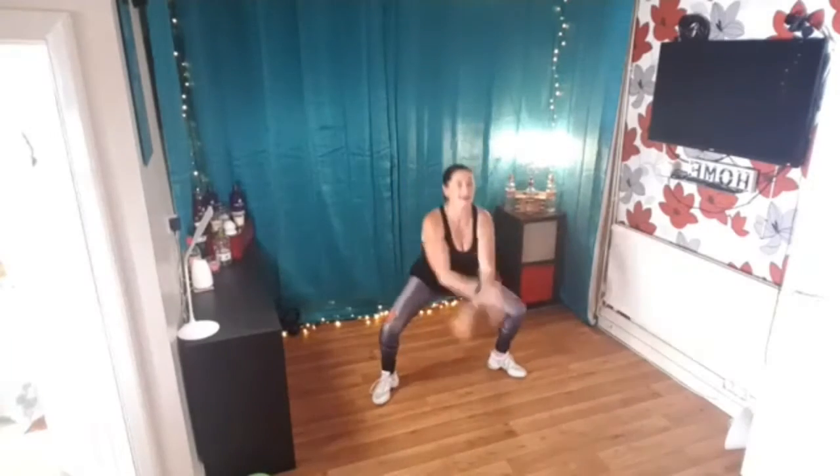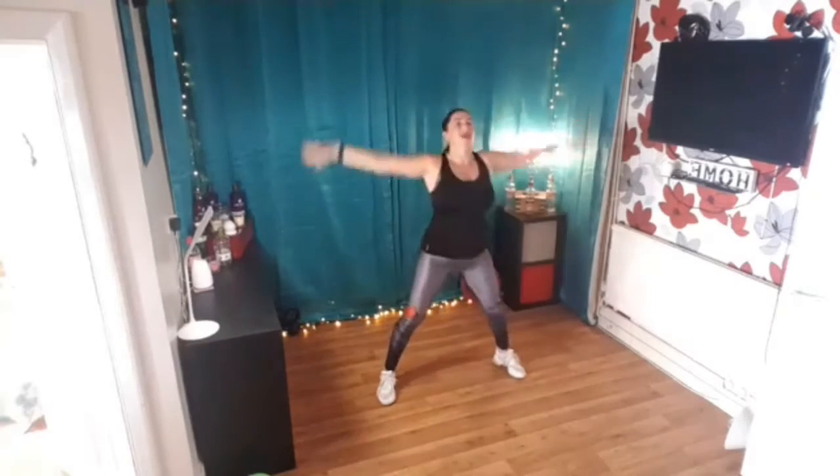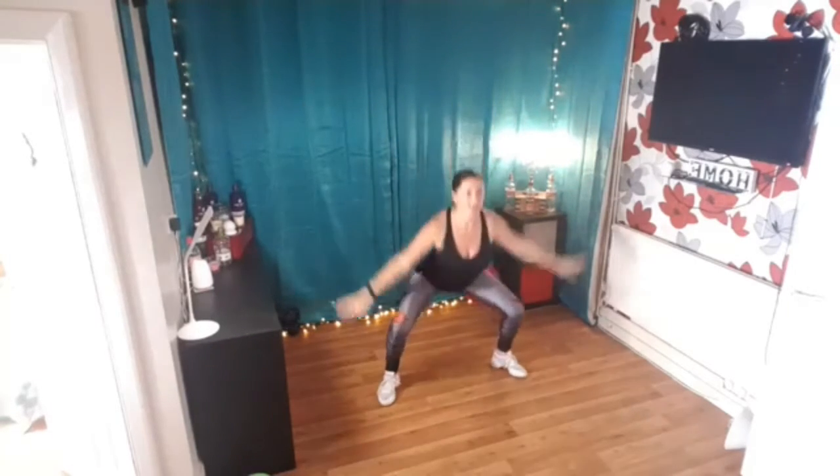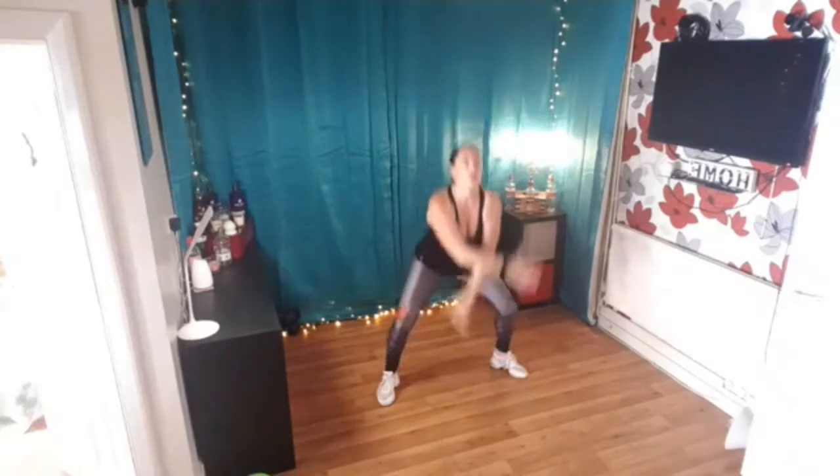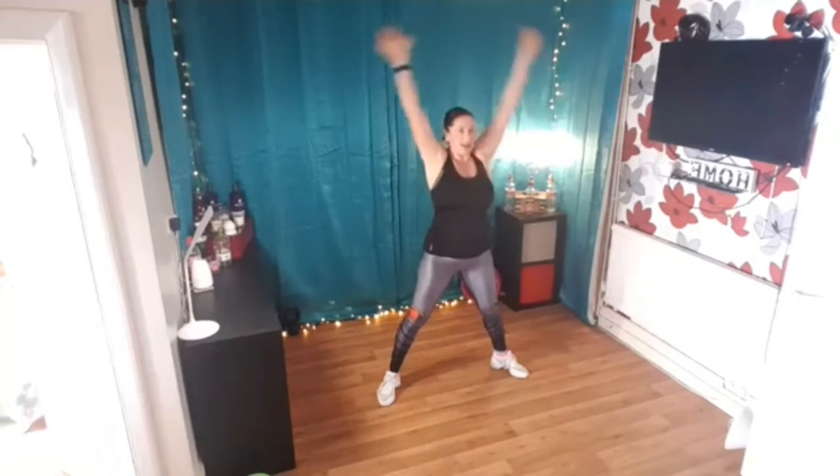Now please stop, take a deep breath in and bring it up to the same thing again, deep breath in and bring it up, bring it up two more times so big stretch up and release, one more time and big stretch and release.